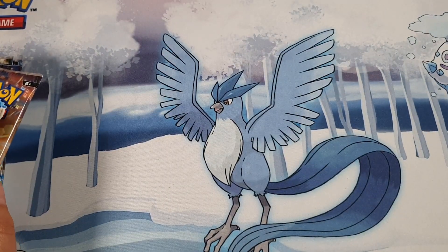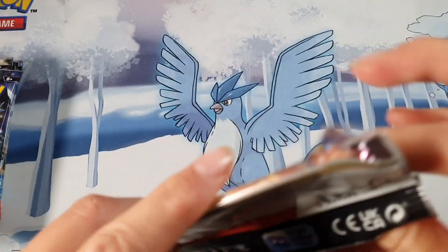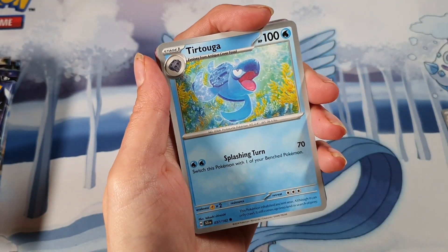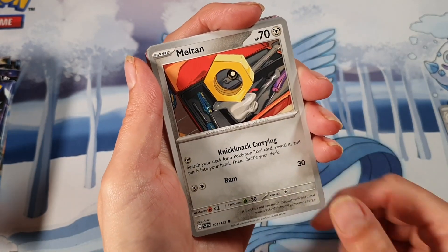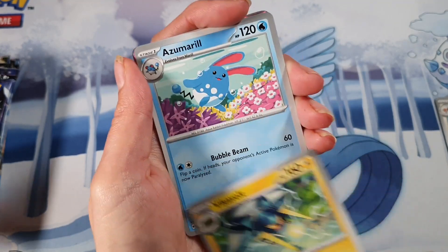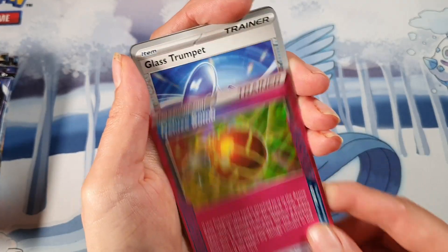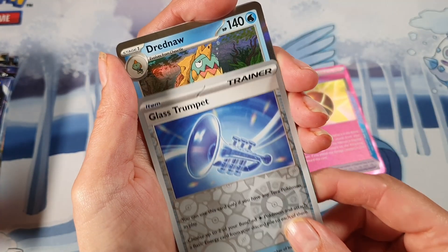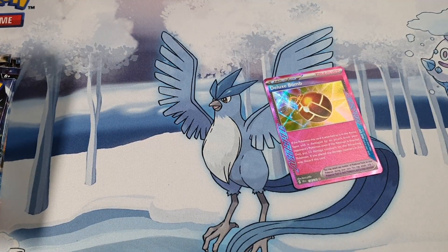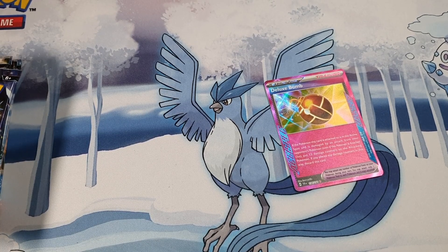I don't know if I'm pronouncing that right, but hey — we don't get all the pronunciations right all the time. I do give it a try. Perrserker, Turtwig, Meltan, Litten, Wickerberry... we've got something in this one! We've got an Azumarill, a deluxe bomb, the first Glass Trumpet, and a Drednaw for the rare. So we got our first pull — took a few packs to get to it, but a pull's a pull whichever way you pull it.